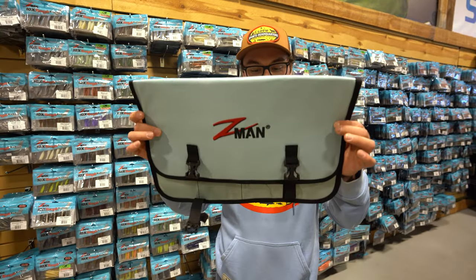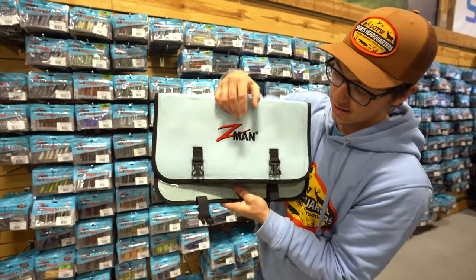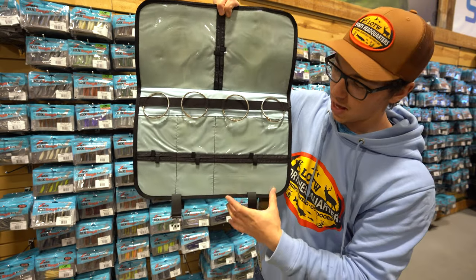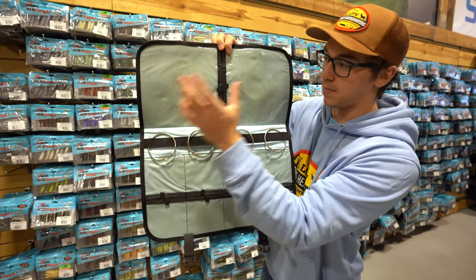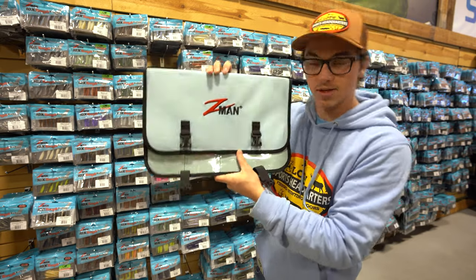And the next size up is the bait binders double wide. Like the one I showed you before, just twice the size. Open it up and you have two separate systems for holding all your soft plastics as well as hooks in different pockets. And then up here if you want to hold extra line, a pair of scissors, pliers, whatever floats your boat — another way to organize your system.